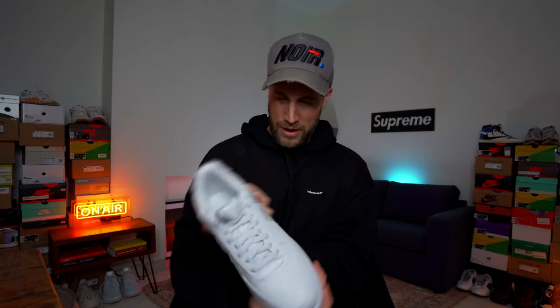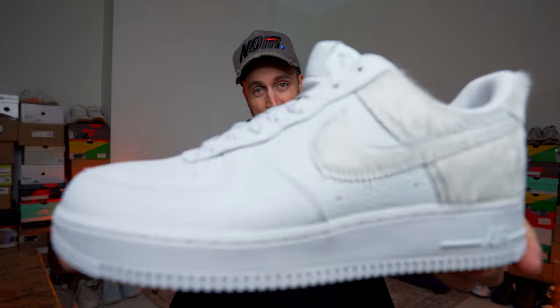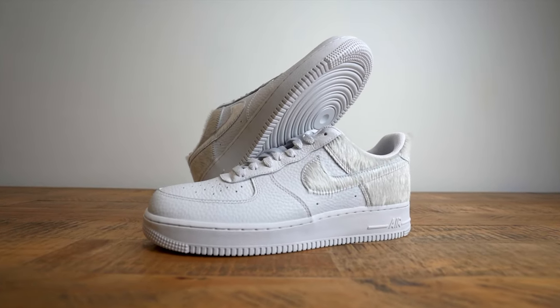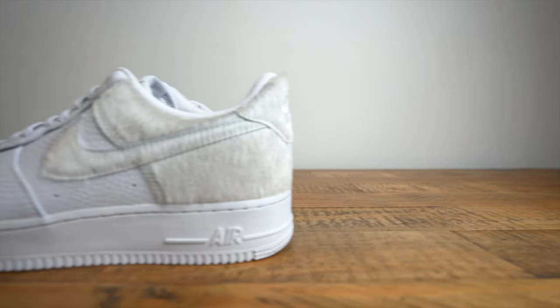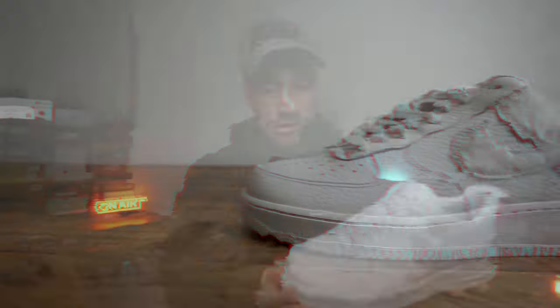Let's not waste any time and get straight on with the unboxing. Okay, wow — these look interesting to say the least. These are the Nike Air Force One Ponies.